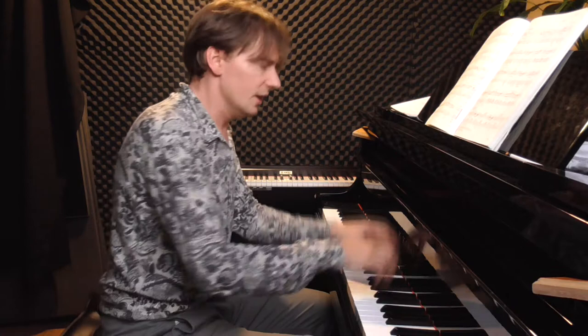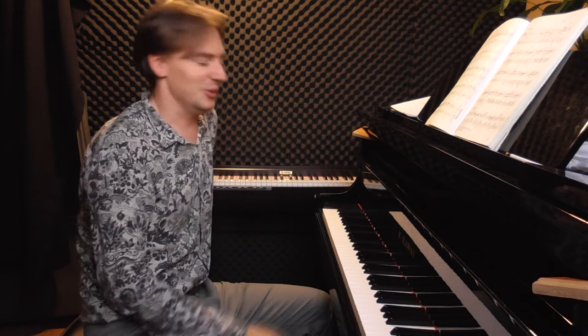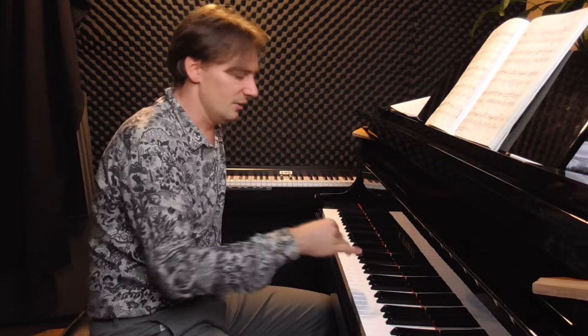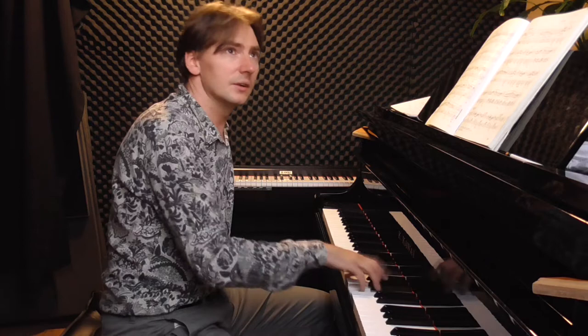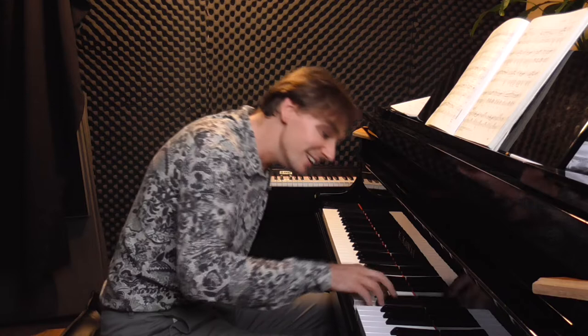The left hand is an imitation of some kind of guitar, mandolin, or other folk string instrument played with fingers. Everything is sotto voce. The right hand is pianistically very difficult — we have thirds all the time, and there are a lot of small ornamental notes. One needs very fast fingers to play it effortlessly — a little bit like Mozart. Doesn't it sound a little bit like a bird singing?